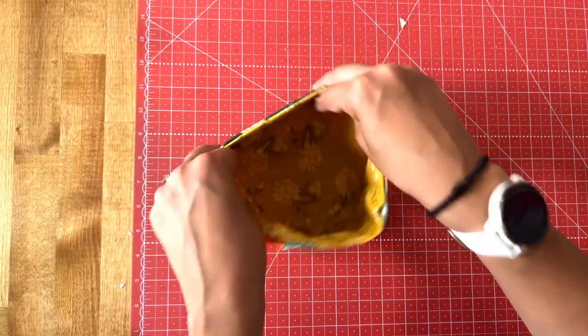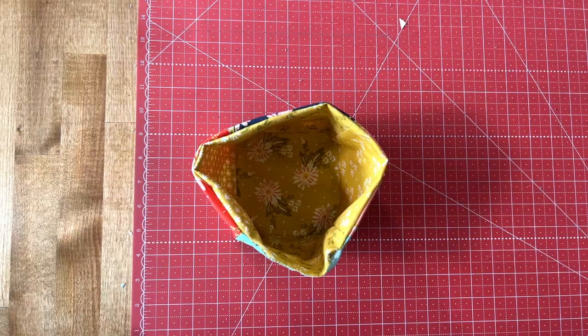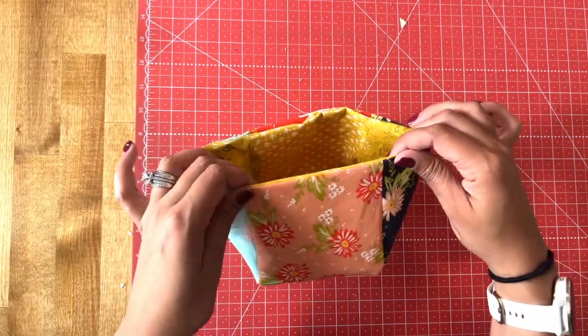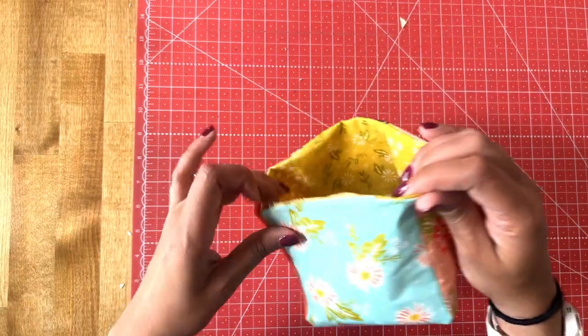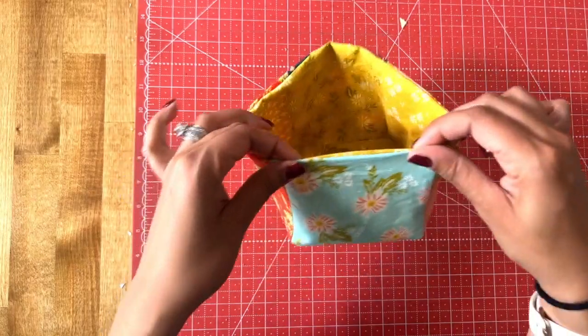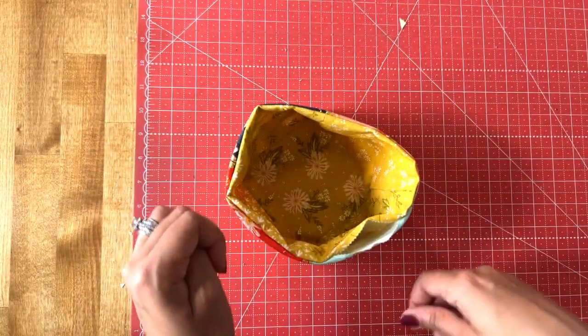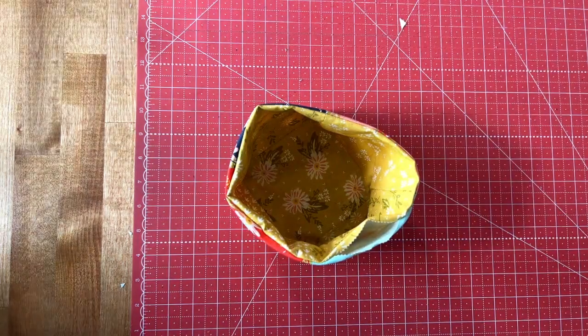Our final step is to press this at the sewing machine so we don't have that balloon edge around the top, and then I use an eighth-of-an-inch seam allowance to topstitch all the way around. While pressing, the eighth-of-an-inch seam will catch the opening and seal it shut. And there you have it — your thread catcher! This is a super fast, super easy project and a great way to keep your sewing studio organized. I would love to see yours, and don't forget the links in the description. Happy sewing, I'll see you soon!